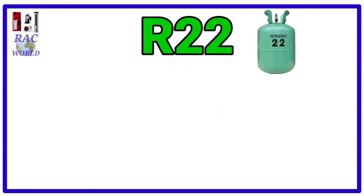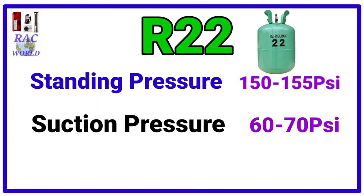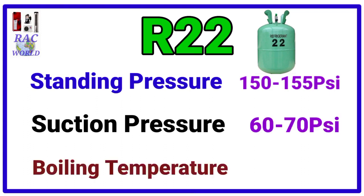Number 1, R22. R22 refrigerant standing pressure is 150 to 155 psi and its suction pressure is 60 to 70 psi. And its boiling temperature is minus 40.8 degree centigrade.